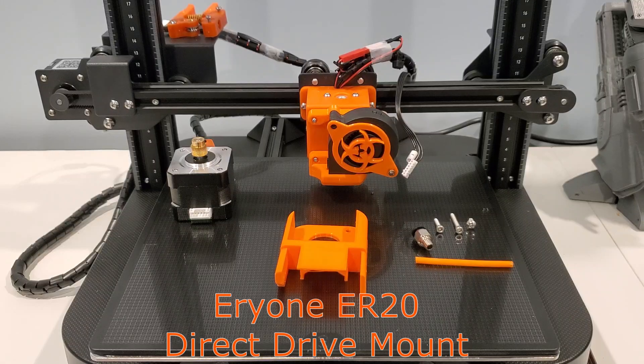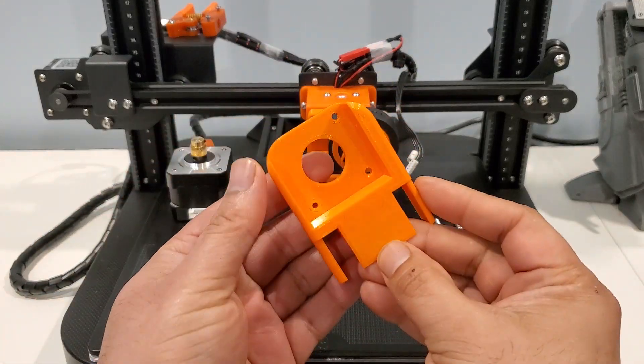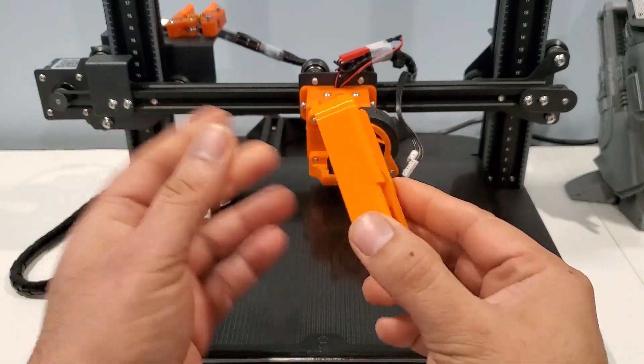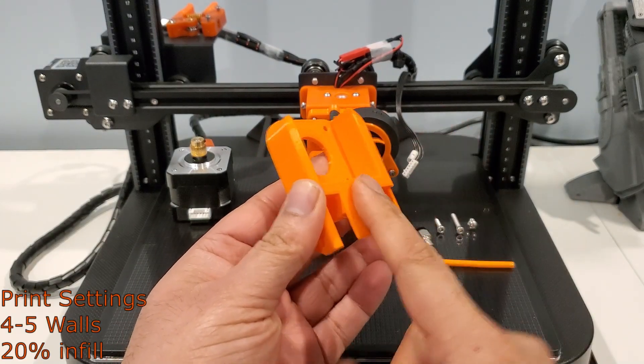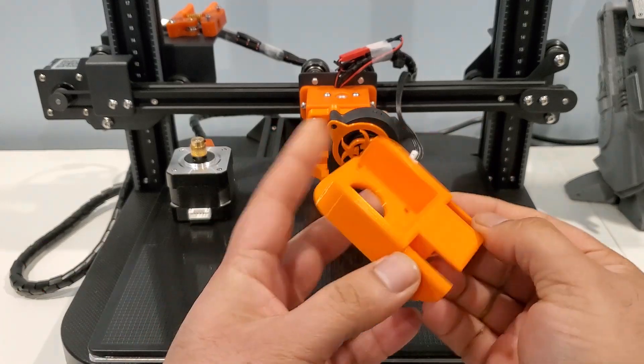Hello guys, this is a quick demonstration of how you can install a direct drive mod for the ER20. Once you have printed this mount — it's four or five perimeters, 20% infill, with three top and bottom layers — those are the settings.